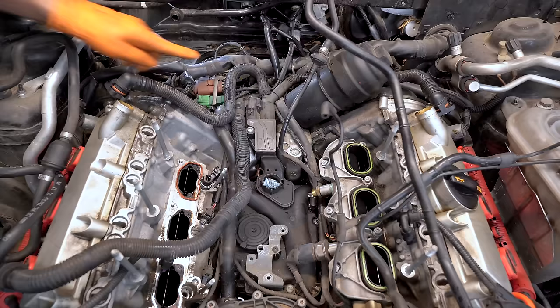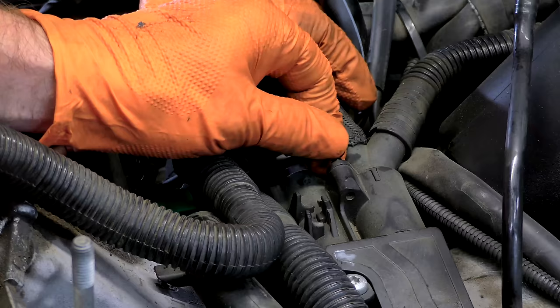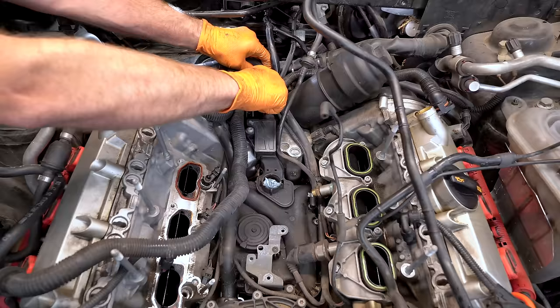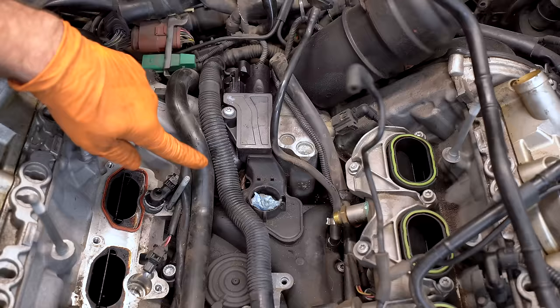Next, we are going to take off this Y pipe that goes to our PCV valve — one T20 torx screw. Make sure you don't drop this because it's going to sad town. A little silicone, gently wiggle it out. We don't care too much about breaking the PCV valve because we're replacing it, but we don't want to break our hose. There we go — gentle, gentle, gentle. Set that crusty old guy to the side. It's not uncommon when you take that off to actually have some coolant in it from the failed PCV valve.